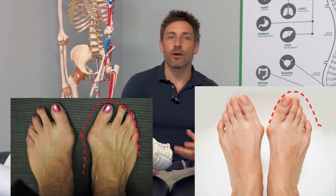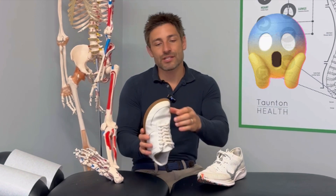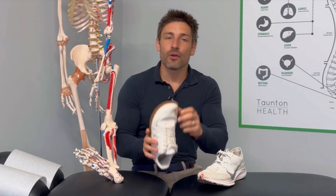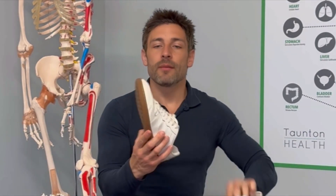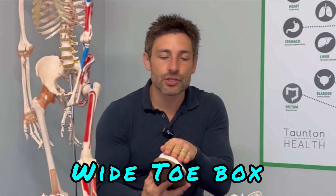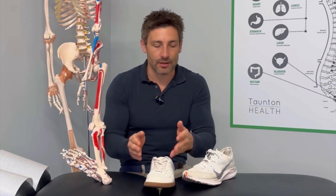That's something to avoid because, one, it doesn't look very good. Two, it's not very functional. But three, you might have to have an operation where they actually move the joint back into position and fuse it. We do not want that. A natural barefoot shoe has a wider toe box, and the benefit of that is that your toes will sit in the shoe in its anatomical position — straight toes. And that's exactly what we want.